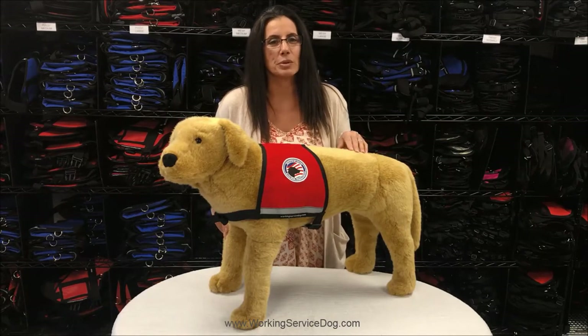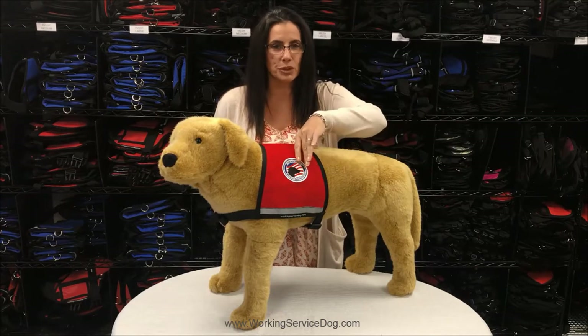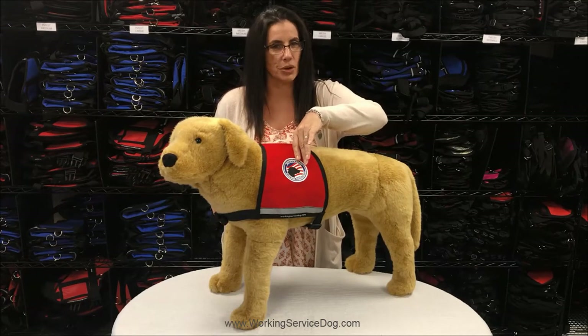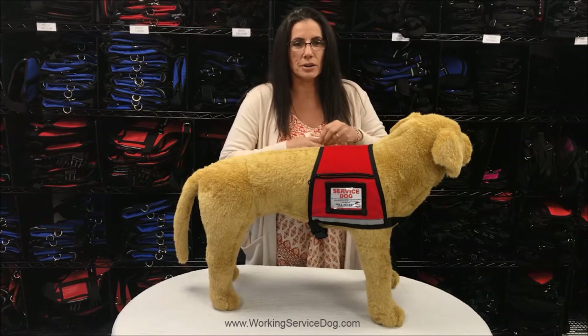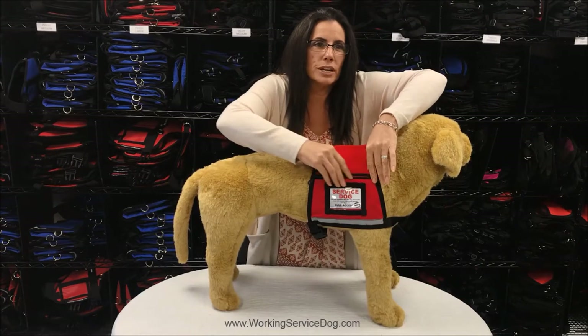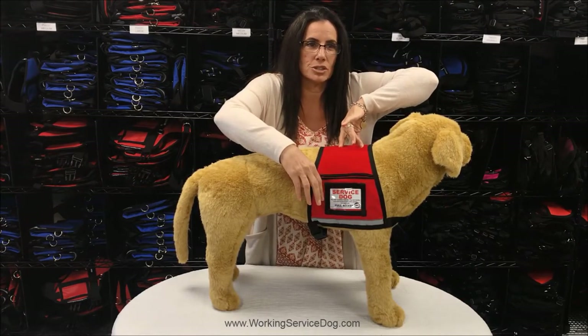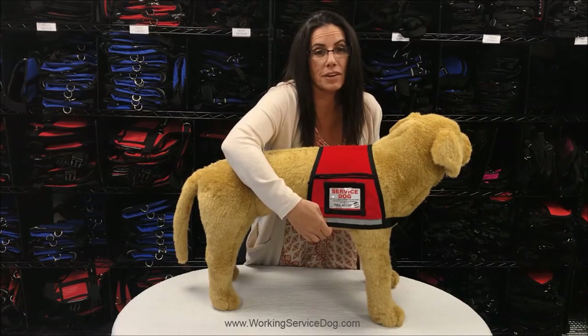The first vest we're going to start with is our reflective zipper pocket vest. This vest includes one patch of your choice that will be professionally sewn on. It also features a pocket to carry small items like keys or medication. The window pocket is to display your service dog ID badge. Lastly, it has a reflective strip on either side of the vest.